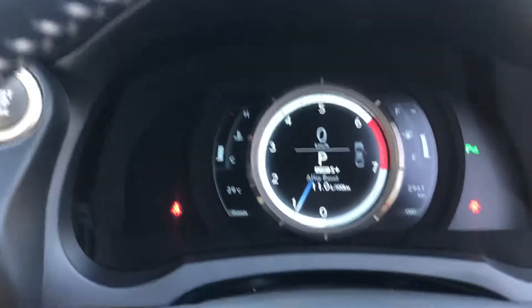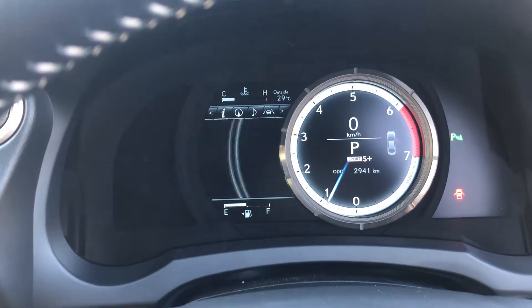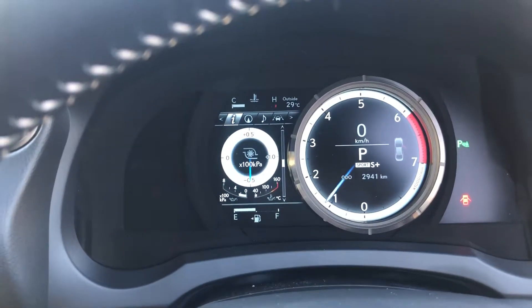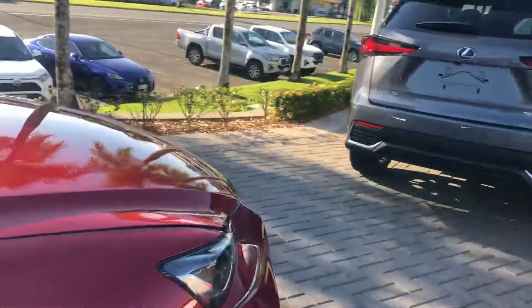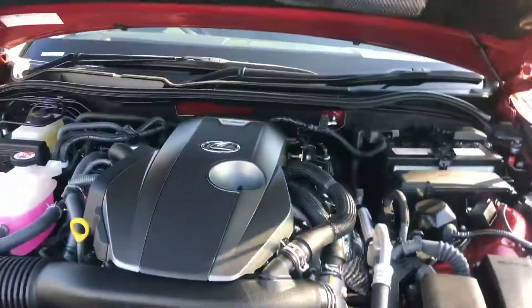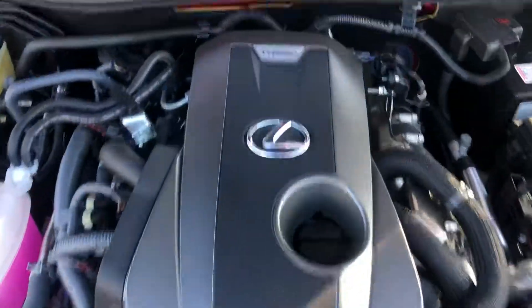I'll give it a bit of a rev for you as well — there's the boost gauge. I'll bring up the engine pages so you can actually see the engine running. This also gives you a chance to see the LED lights at the front, which make it look really nice, especially at night time. As you can see, nice engine bay — nice and substantial. That's the Lexus turbo engine.